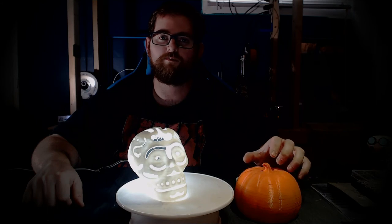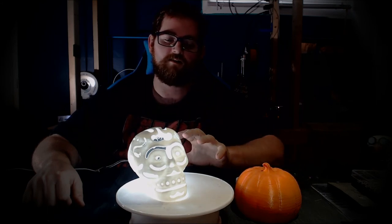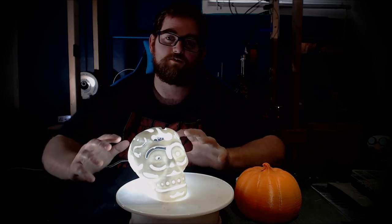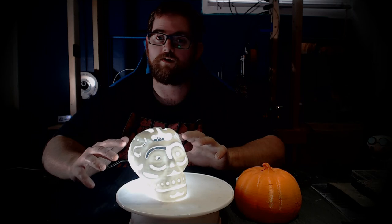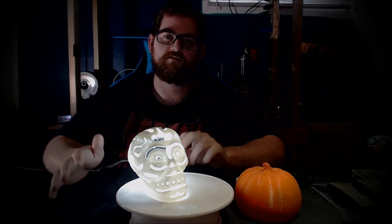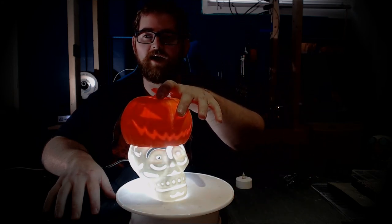I hadn't fired up the Simple in probably two months, and it went ahead and printed this first shot without any problem. While the PrinterBot Simple was busy turning out the pumpkin, I went ahead and printed this on the CR-10. Now this is a pretty cool looking skull — it kind of looks like a sugar skull. The added bonus with this one is that if you put it in a dark room and put a light in it, it casts all sorts of lights and shadows onto the wall and creates a really nice effect. And of course, if you ever need to combine the two, well, the skeleton doesn't mind wearing a hat.